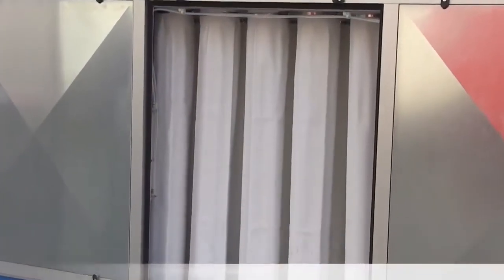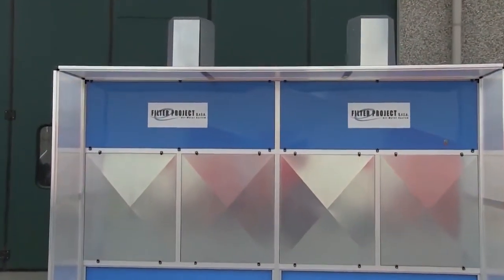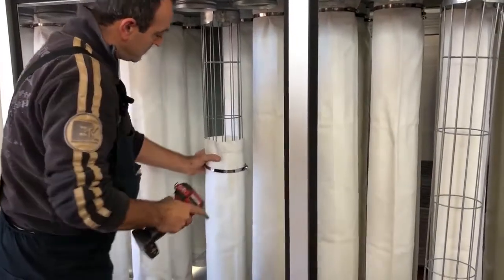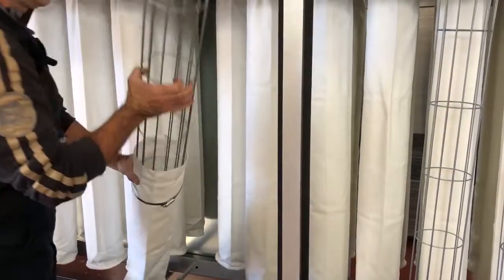The 10-foot collector comes with 52 filter sleeves and the 13-foot unit comes with 72. For best results, we recommend washing the sleeves every 6 months and replacing them every 18 months.